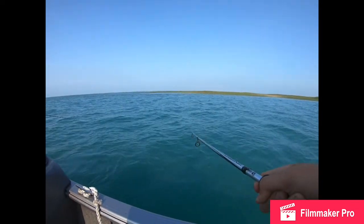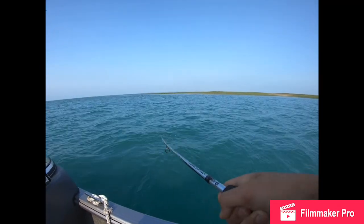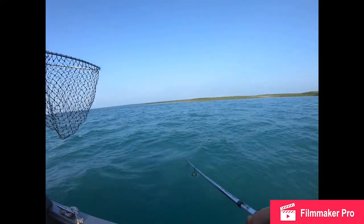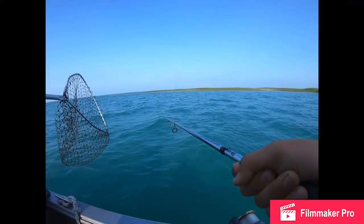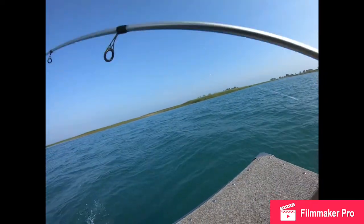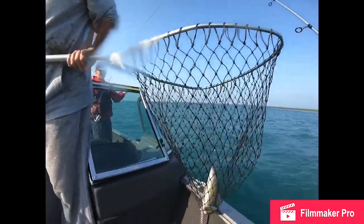You got some? Yup. Gavin's like it's tied up and I'm like not tied up no more. Doesn't feel super giant. That's our keeper though. That's a keeper. Another like 14, 15 inch or something.